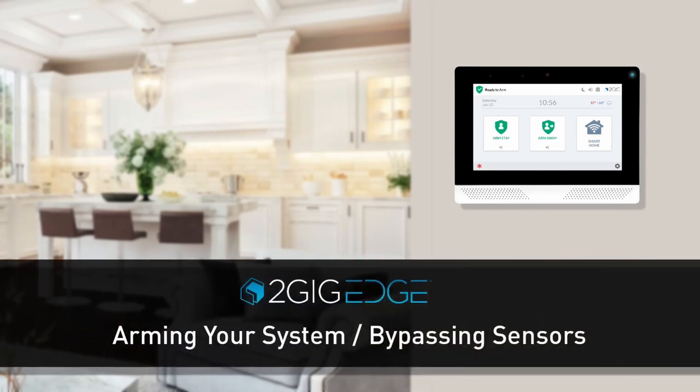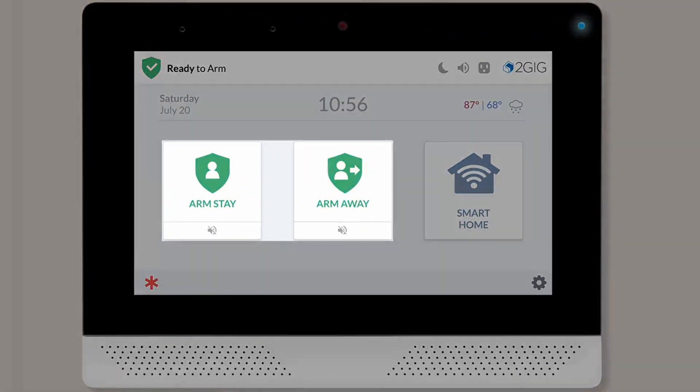Your 2GIG Edge Security Panel allows you to quickly and easily arm your security system. The home screen contains two arming buttons: Arm Stay and Arm Away.